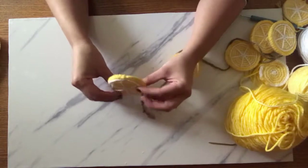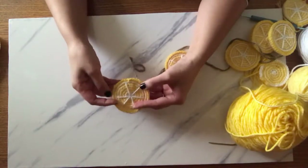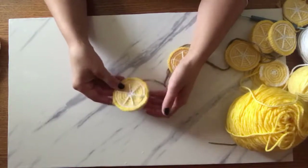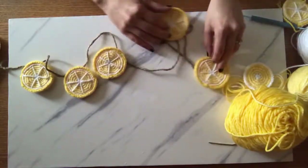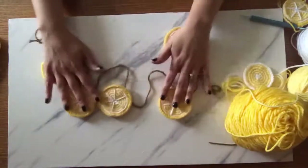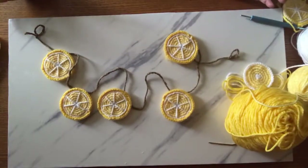Here is the finished lemon, all crocheted together. You can see that putting the two pieces together adds a little thickness so you don't end up with a flimsy garland. And here is a completed garland — these are some of my favorites. I love decorating with lemons. Enjoy the rest of your weekend!